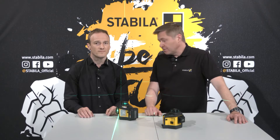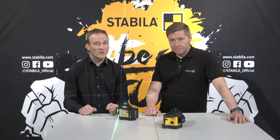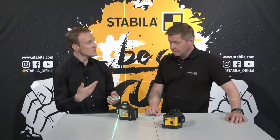What else can you show us about operating the LAX 600? The laser has a pendulum lock that prevents damage and accuracy de-adjustments during transport. You release the lock when you switch on the laser.